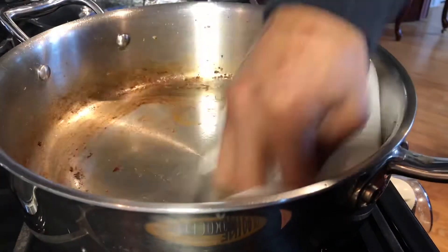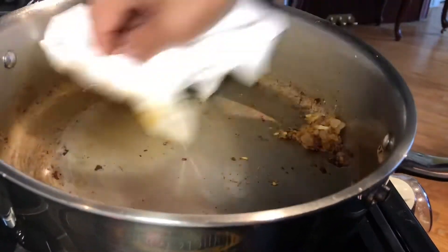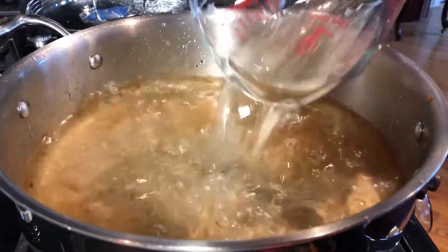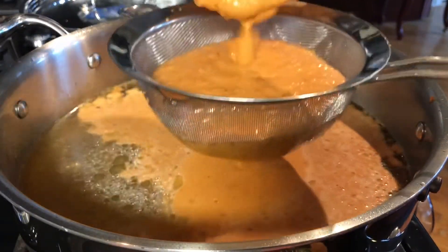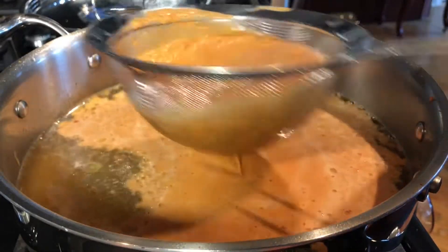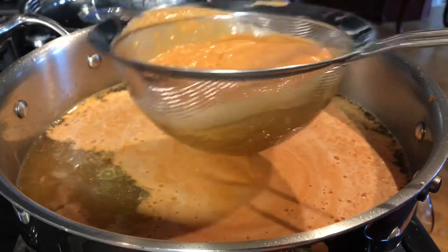Clean your Heritage Steel cookware pot. Using the same pan, add the shrimp stock — strain it just in case there are any shells remaining that weren't fully processed in the blender, so they don't end up in your throat.